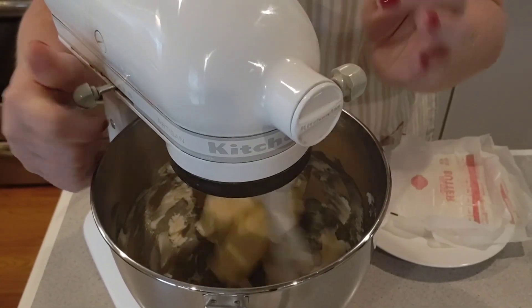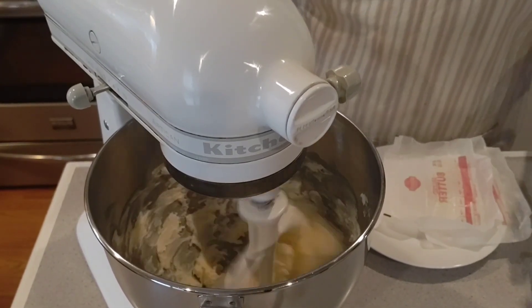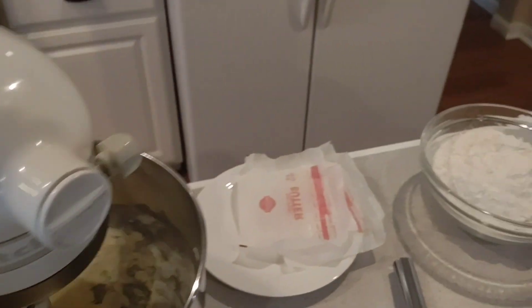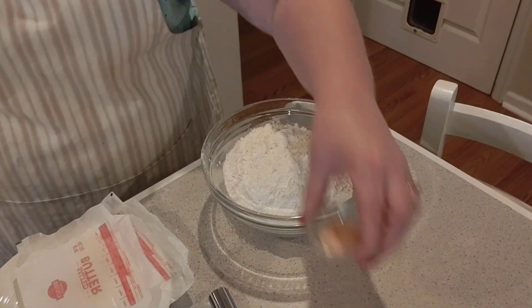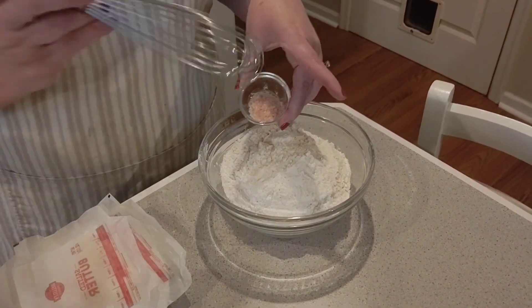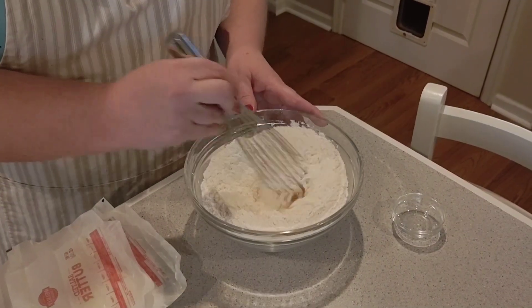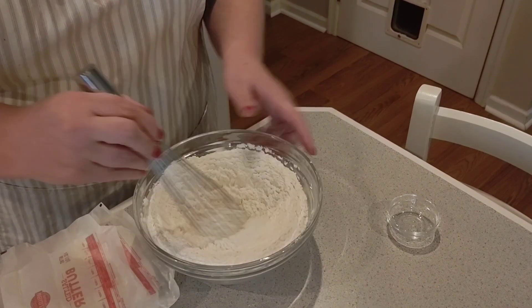I'm gonna go ahead and put it on a higher speed. So while that is working, we're gonna go ahead and mix our dry ingredients together. Basically that is one teaspoon of salt — I'm using the pink Himalayan salt — and two and a half cups of all-purpose flour. I'm gonna go ahead and get this mixed up well.